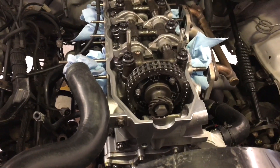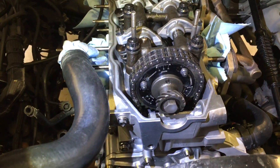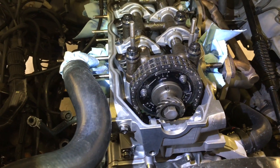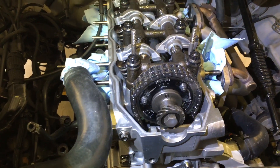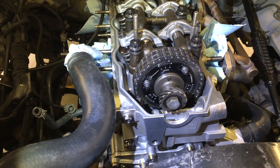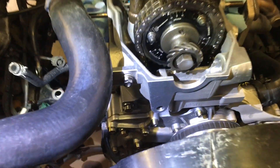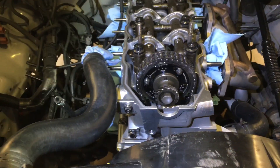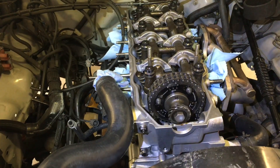This video, I wanted to address putting the cam — timing the cam on the motor when you put the cylinder head on, but you're not doing anything with the timing chain cover.